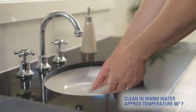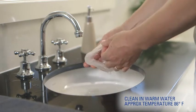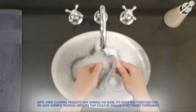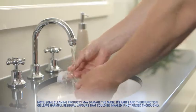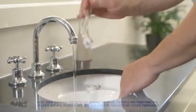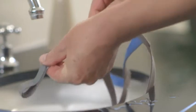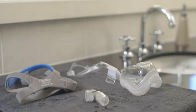Let's clean. Hand wash the mask cushion, frame and elbow daily by rubbing in warm soapy water. Always follow cleaning instructions and use mild soap, and rinse all components well afterwards. Clean your headgear the same way once a week. Then air dry completely out of direct sunlight.